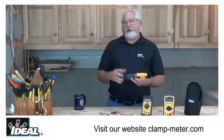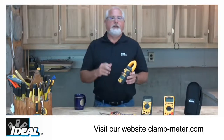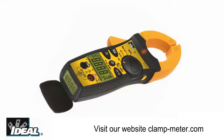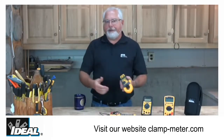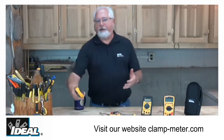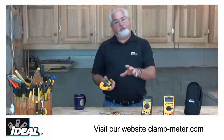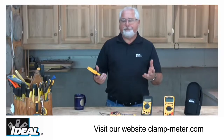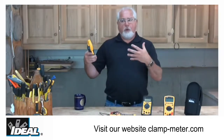One of the great features on the TightSites is they actually have two displays on them. One is on the very face of the tester like you'd normally find, and then there's a second display down here in the bottom of the tester as well. Contractors know that as you reach up into a cable tray or you're reaching around a blower motor trying to get on a conductor to take an amperage reading, in many cases you can't see the face of the tester.